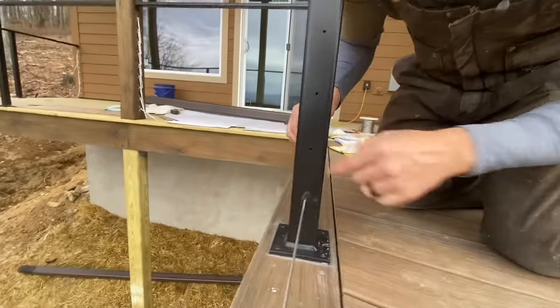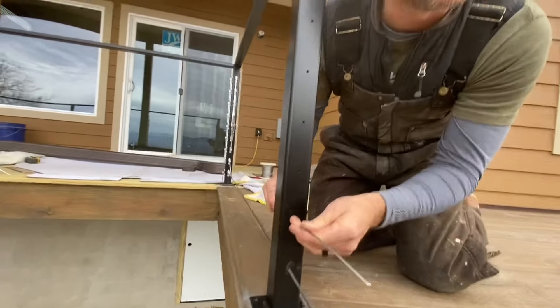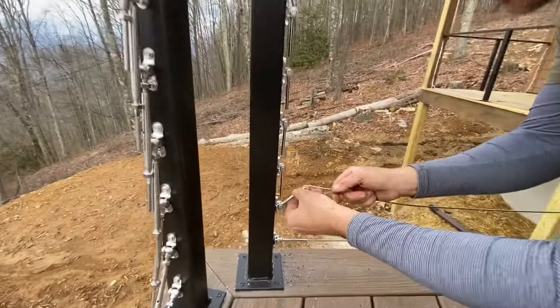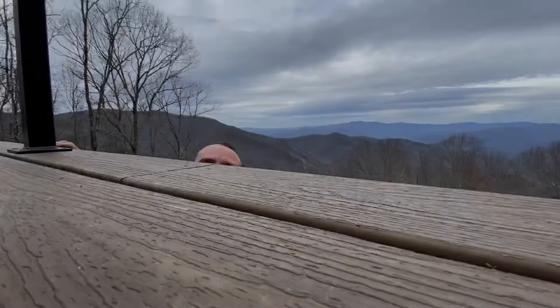The hardest part is getting the cable fed through the other hole. It's kind of like one of those games at the dentist's office — like getting the horseshoes apart. Got it — that was like five minutes later. Bingo. Nailed it.